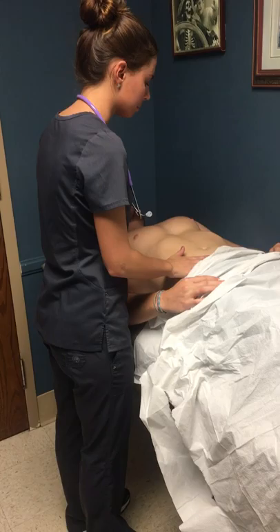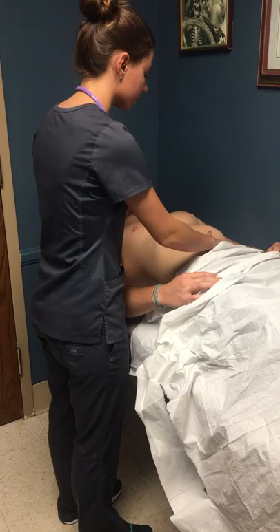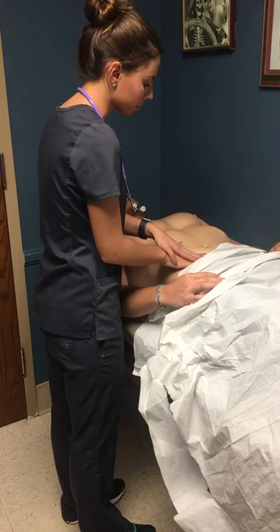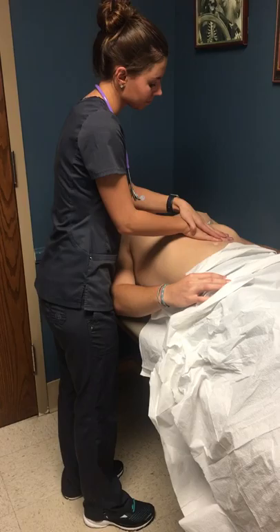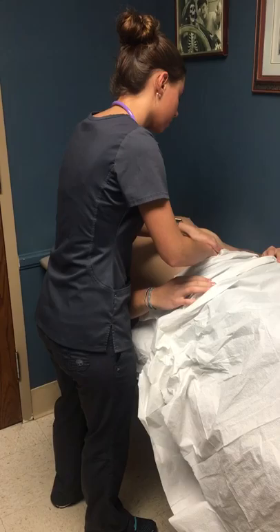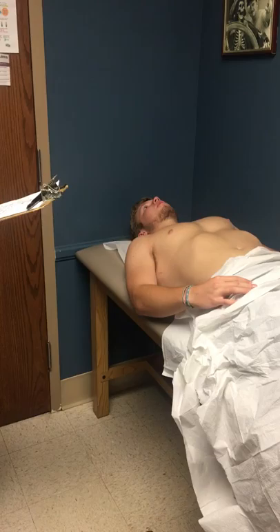Now I'm just going to do some palpation. Do you have any pain? No. Have you experienced any constipation, diarrhea, or vomiting lately? No. Very good. Now I'm going to do some deeper palpation — if you'll take a big deep breath for me. I didn't feel any kind of masses, and you also had no hepatosplenomegaly.